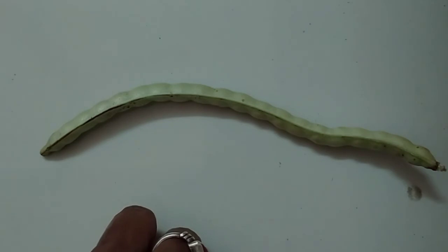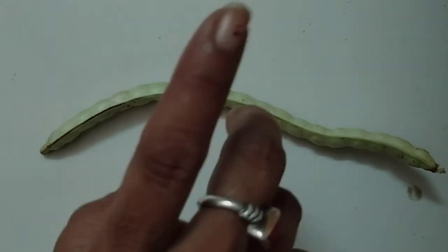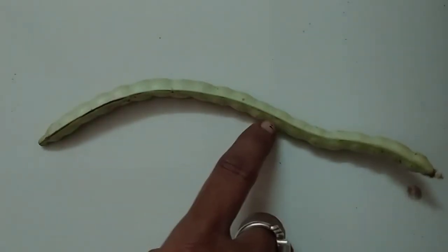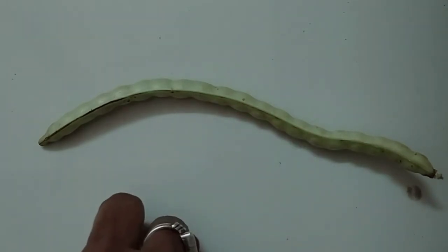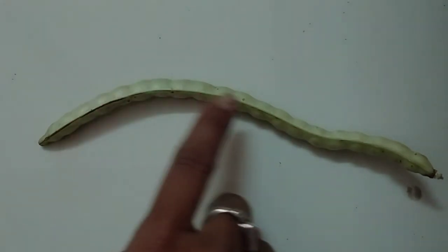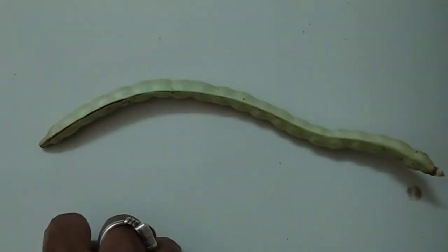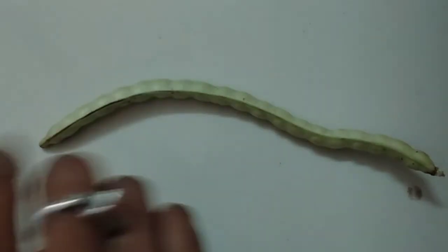They cannot be eaten raw — चोरी को हम कच्ची नहीं खा सकते; पहले उसको पकाते हैं, सब्जी बनाते हैं, फिर खाते हैं. They grow on climbers — चोरी वो ऊपर पेड़ों पे उगती है. They are available in most seasons — सारी season में चोरी का vegetable मिलता है. We can eat the seeds of long beans — उसको हम बीज के साथ खा सकते हैं.